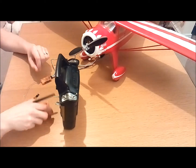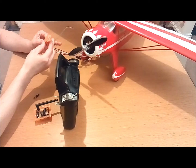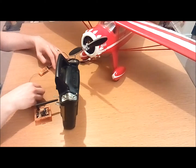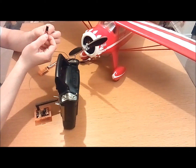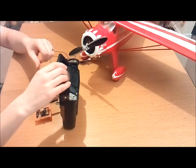The Orange module is a great bit of kit and so is this receiver. This is an R620. They're very cheap. When you buy the transmitter and receiver set, you should get your transmitter module, your receiver, and a bind plug. The handset I'm using here is the Turnagy 9XR.